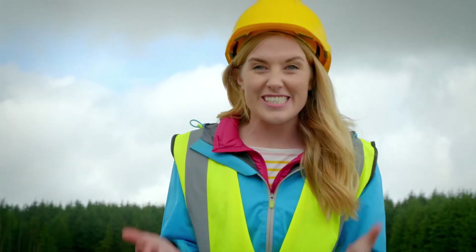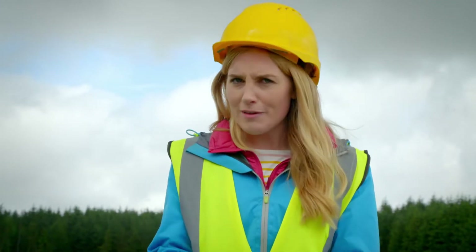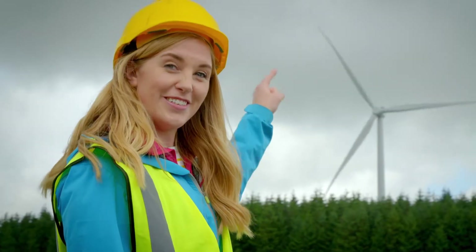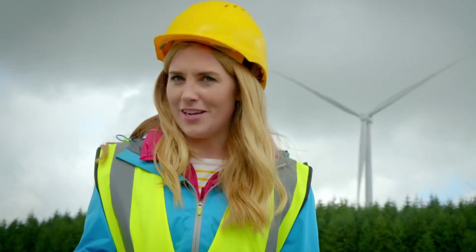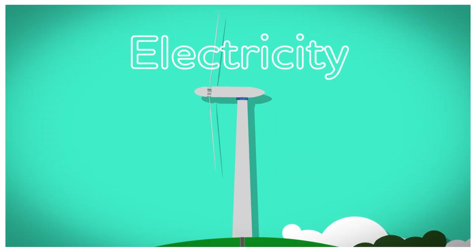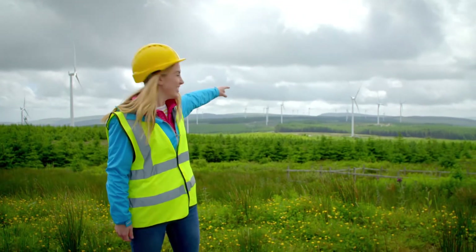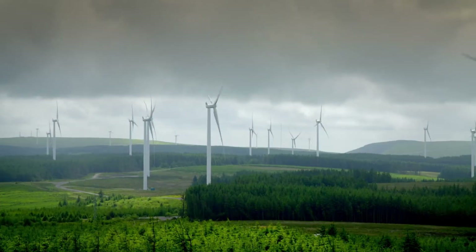We can even use the wind to make electricity that will power things in our home. But to do that, we need something very big and very tall — we need one of these. Do you know what that is? It's a wind turbine. But do you know how a wind turbine makes electricity? Let's find out. A wind farm is where lots of wind turbines produce lots of electricity, and you find them in windy places like this.